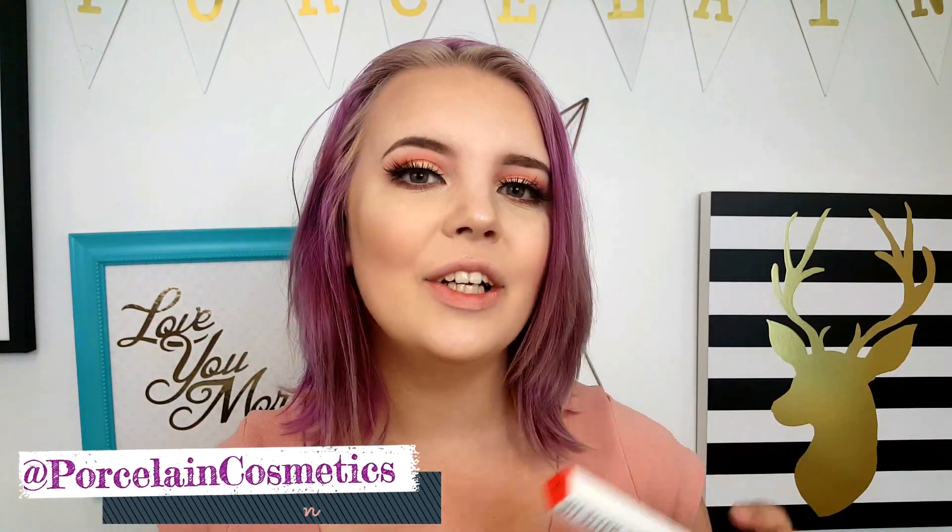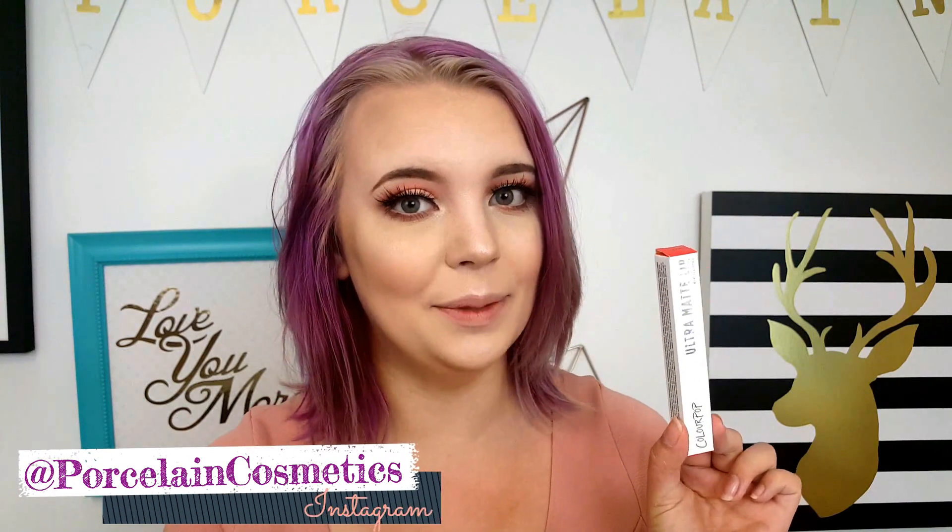Hey guys, what's up? Welcome back to my channel. So today I have the new Sun Showers ColourPop Ultra Matte Lipstick. This has been out for about two weeks I believe and I just got it, so I'm super excited to try it out.